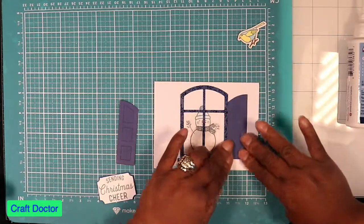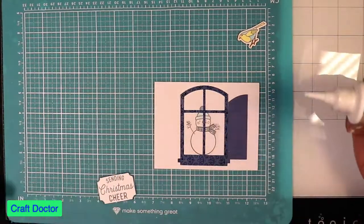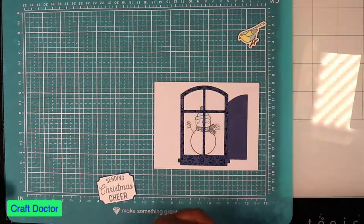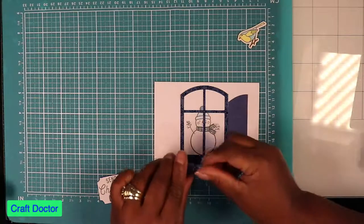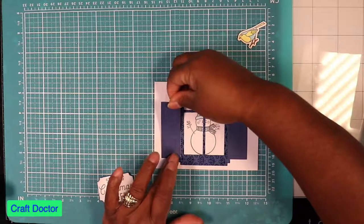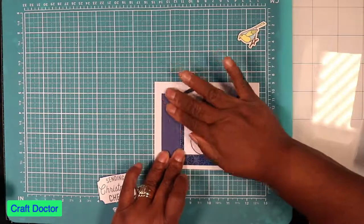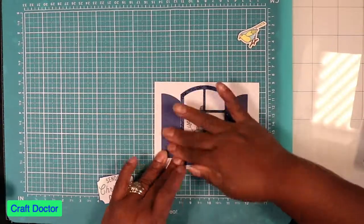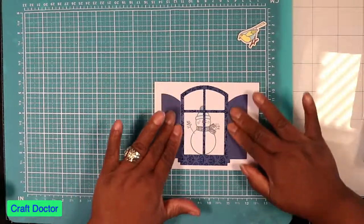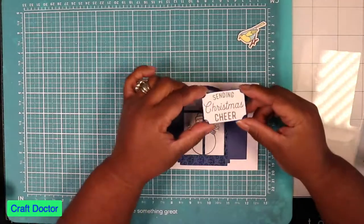It seems to hold pretty good, but I'll probably go back to my normal Elmer's glue once this bottle runs out — mainly because it works and I can get it in a gallon anywhere: Office Depot, Home Depot, Lowe's, Michael's. That's the reason why I usually buy a gallon. And then for my sentiment — 'Sending Christmas Cheer' — this was one of the stamps in the stamp set.